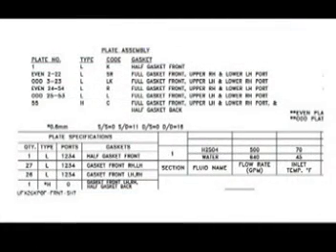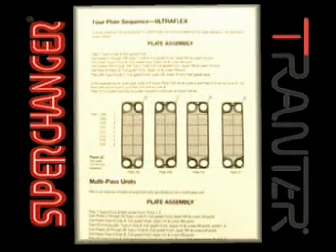On all GX unit drawings, a plate assembly sequence is shown in the lower left-hand portion of the drawing. The plate code refers to the letters stamped in the upper right-hand corner of the plate when viewed from the front of the unit.